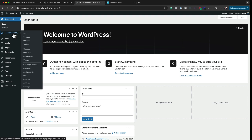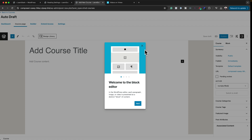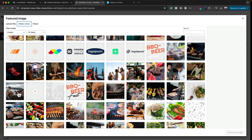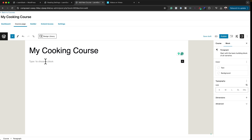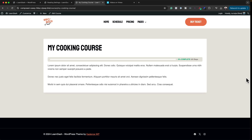Now let's see how easy it is to create our courses. Hover over LearnDash and click on Courses, then click Add Your Course. Enter a course title — I'll call it My Cooking Course. Add a featured image from the media library, add a course description, and hit Publish. Although the page doesn't look very exciting at this stage, it can be further customized.